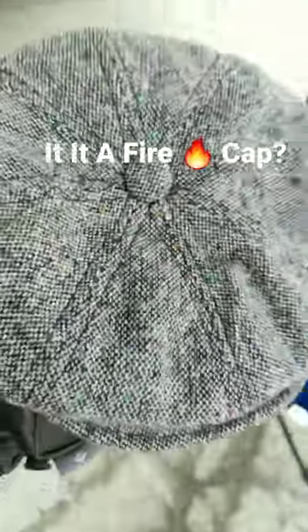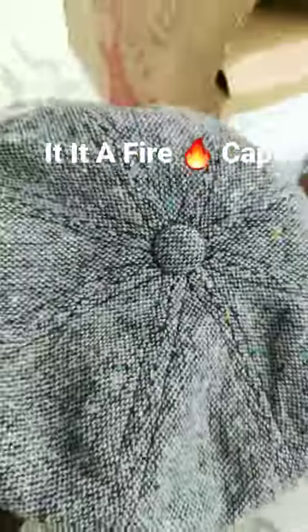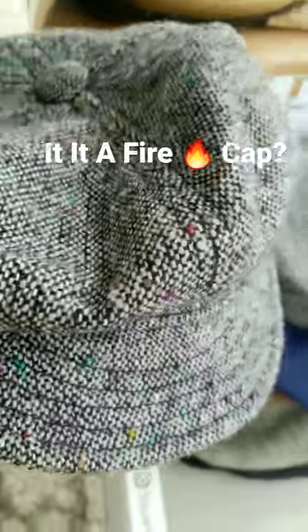Hey, what's happening folks, G the Hat Guy here. Got this nice Spitfire over here — it's called a Spitfire cap, old-school design, similar to a newsboy apple cap. It's got speckles in there, tweed speckles in different colors, with a nice stone stitched brim.